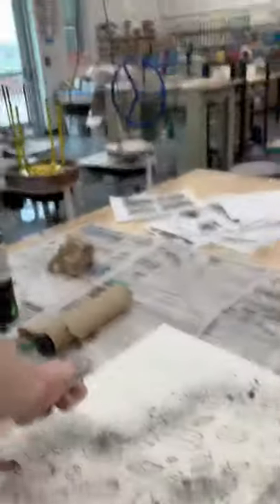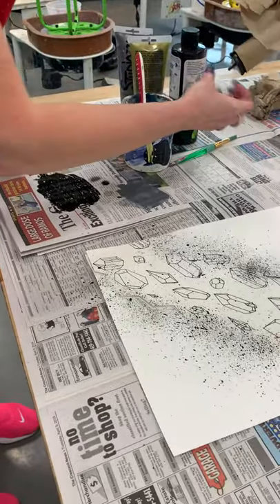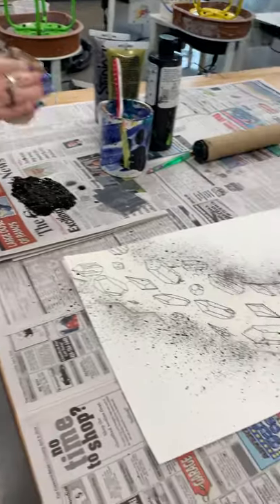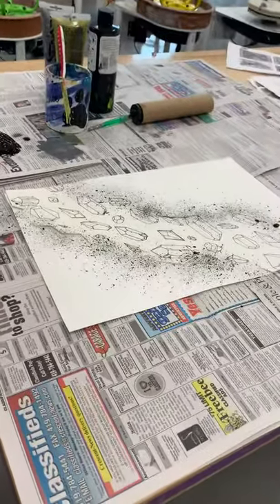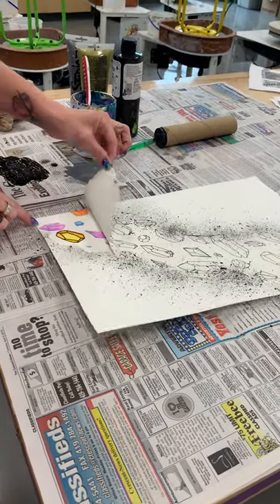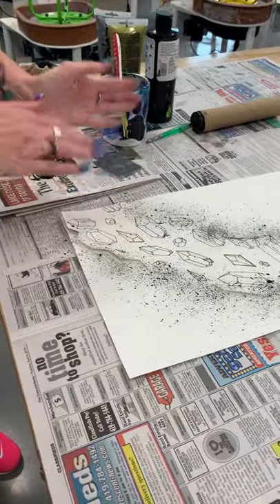When you have as much spattering as you want, make sure you clean your hands off first — it's better to go to the sink and wash them. Make sure your hands are clean before you take that paper off, because you don't want to smear it. I suggest leaving this on until the next day after it's dry, then pull it off when it's dry. You can see how it creates that edge and gives you that pop of color. Put it on your shelf until it's dry before pulling it off.